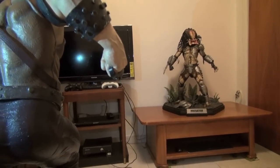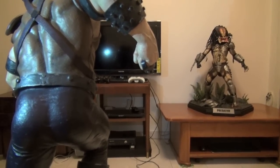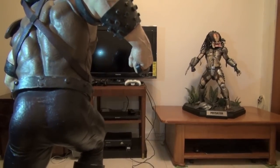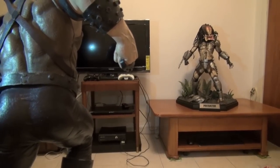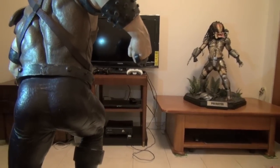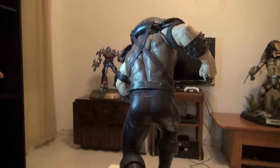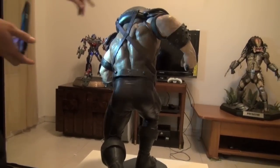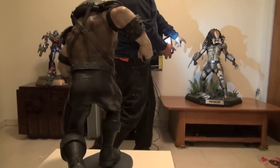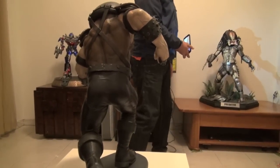The one million dollar question — is it the same size as my Predator? If he had to stand straight up, probably about the same size. But the Predator is still taller. I think this is the biggest maquette Sideshow has ever made. This is close to the same size as the Predator over here if he was standing straight.